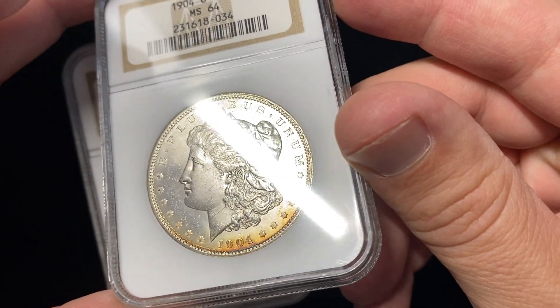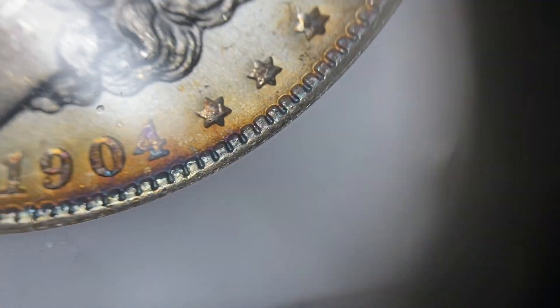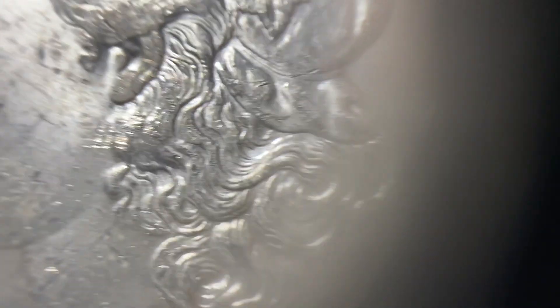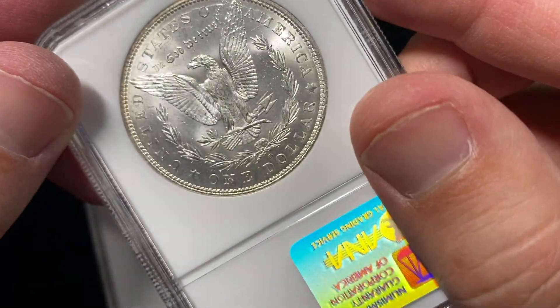This first coin is mostly white with just that hint of toning. So this is just enough toning to let you know that the coin is original, hasn't been dipped or played with, and has a gentle little light brown toning to it.